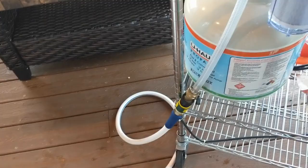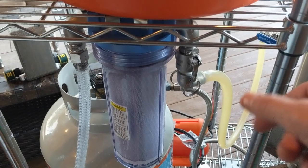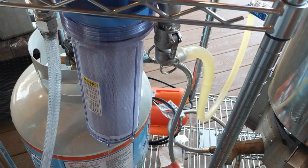We're going to draw some strike water. I've got my water coming out of the house and it goes through this carbon filter here to remove chlorine. We're filling up the kettle to heat up our strike water. One thing about these filters: run your water slowly through it, because if you run it too fast it's just not going to do a very good job filtering.